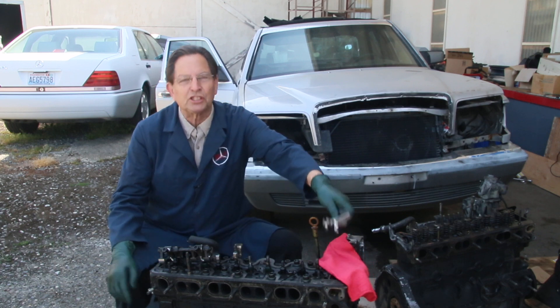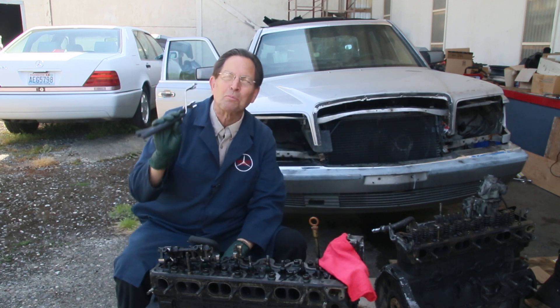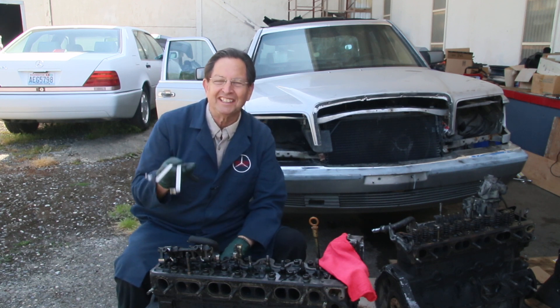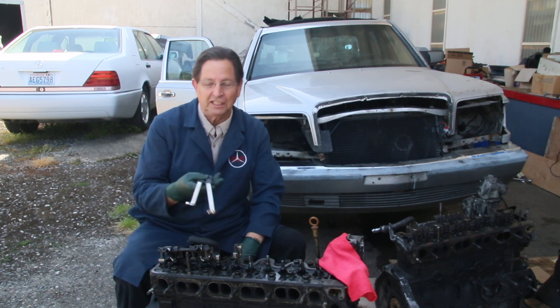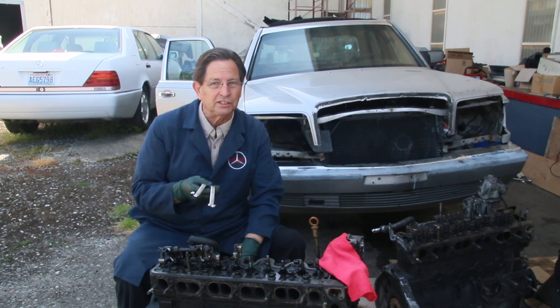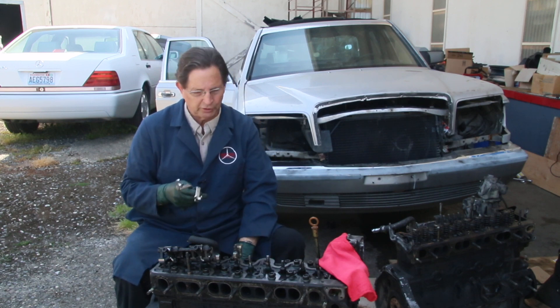About 15 years ago I came up with these custom wrenches. This has been one of our best sellers of all time — I think I've made thousands of these. These are pretty amazing tools to adjust the valves on these older Mercedes diesels, that's 1985 and older. The newer ones had hydraulic lifters.